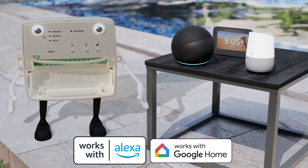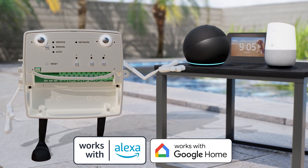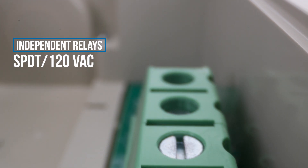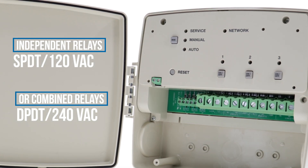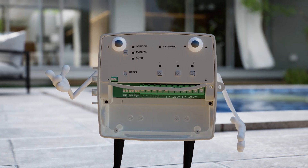Or you can control me with your voice. I'm fully compatible with Alexa or Google Home devices. Each of my circuits is single pole double throw at 120VAC, and you can combine two of my circuits for double pole double throw at 240VAC. What that all really means is I'm extremely versatile.